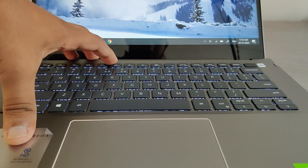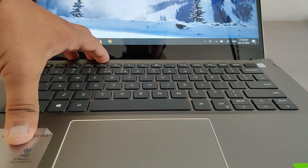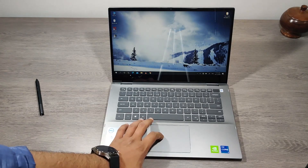The keyboard is backlit with 2 stages of adjustment: low and high. It has a good amount of key travel and these keys are tested with 40 million clicks without any error.